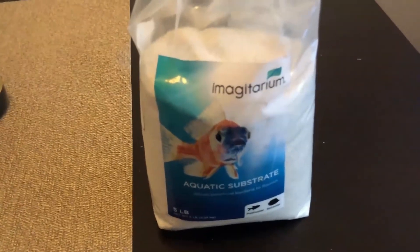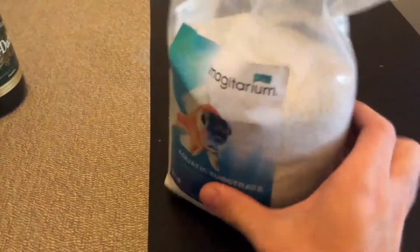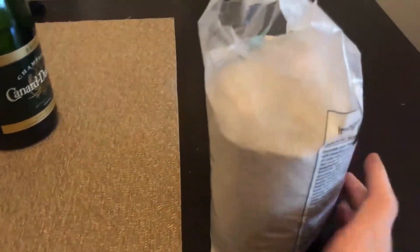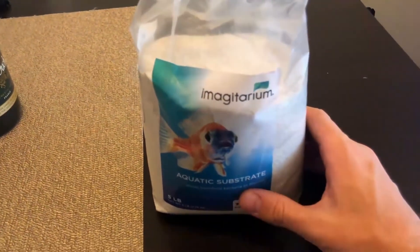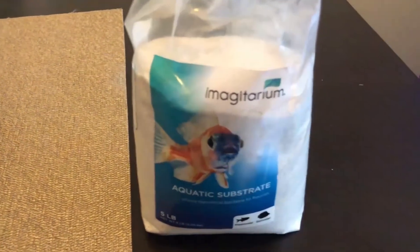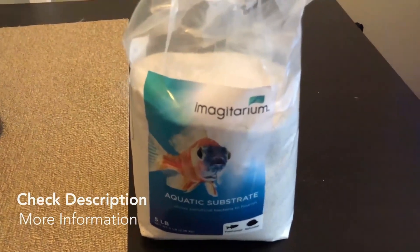Other than that, it's pretty solid — can't complain. If you're looking to build a succulent garden or need a cool-looking top layer that can do some of the work for you, Imagitarium aquatic substrate will do the trick. Check it out and build a little garden for yourself this summer.